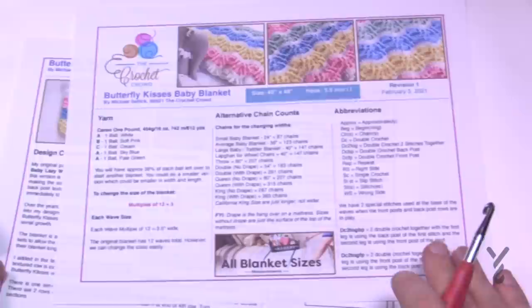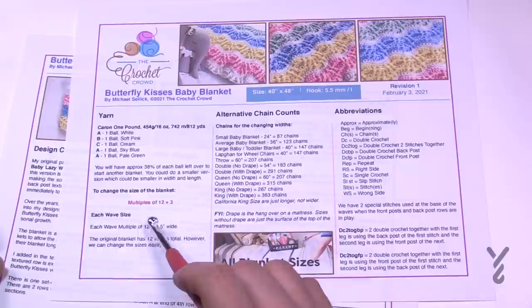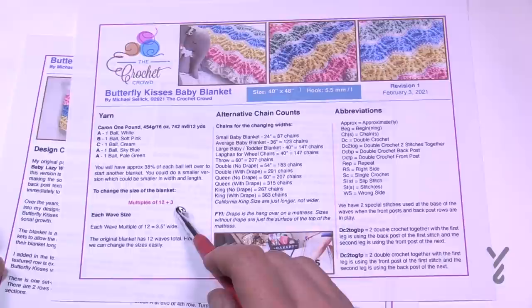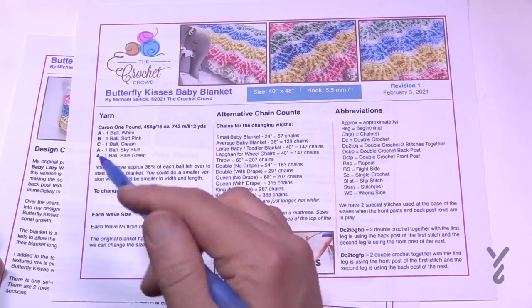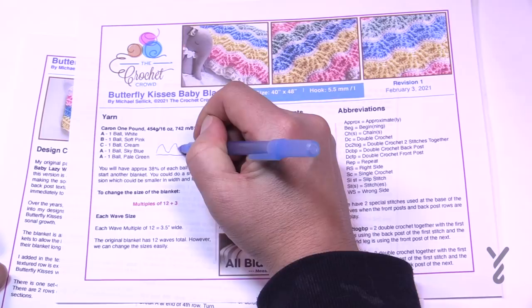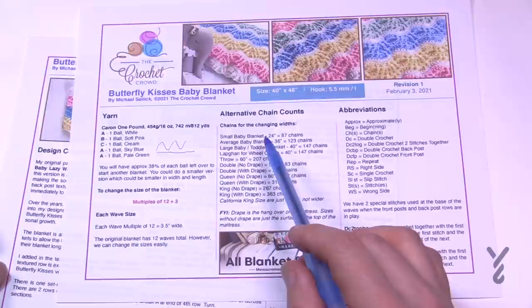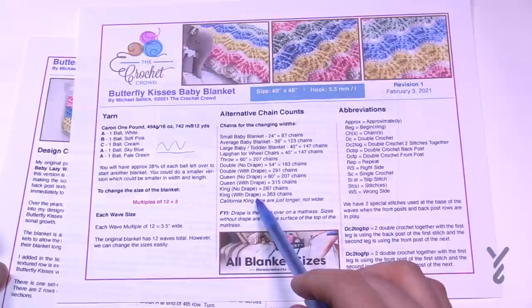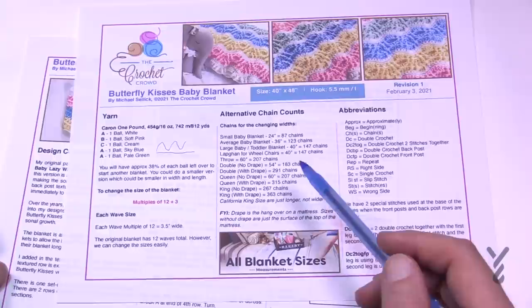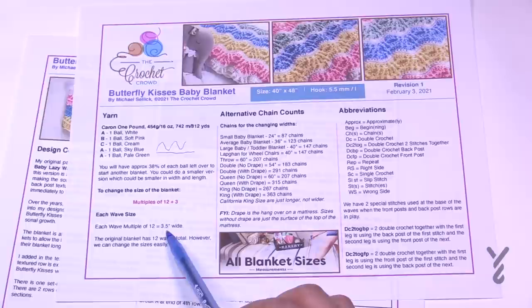The pattern is free, and the first question everyone asks is how to change the size. The multiples are 12 plus 3 — so go 12, 12, 12, 12 and when you're satisfied with the width just add 3. Keep in mind that when you chain in a straight line and do row one, it causes the chain to go up and down, so what seems like a long chain will actually be a lot more narrow. I've given you chain counts for all different sizes — from a small baby blanket at 24 inches wide all the way to a king size at 363 chains. Each wave is approximately 3.5 inches wide.